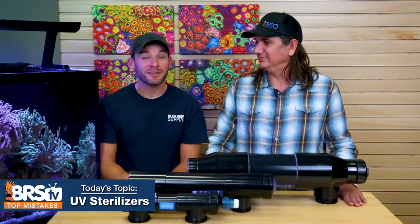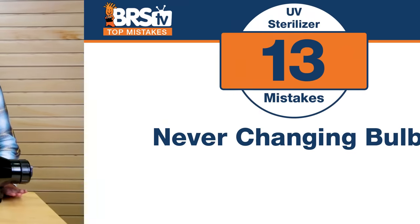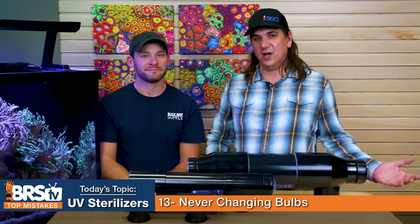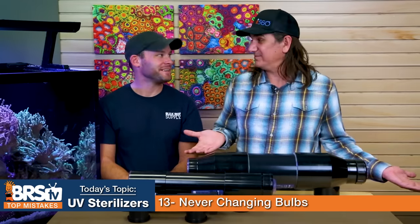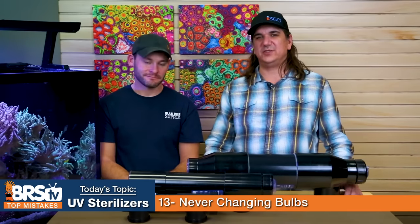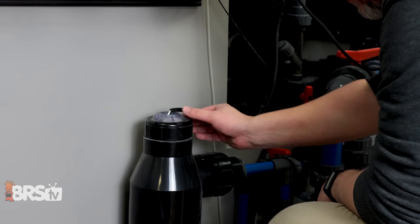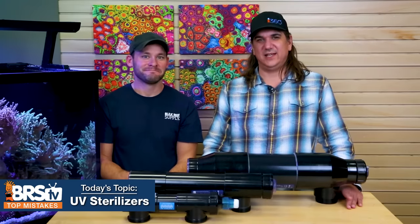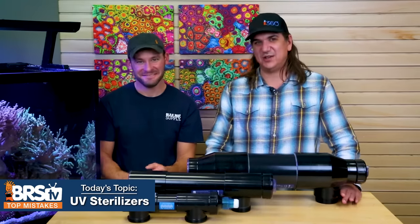Number thirteen: change your UV bulbs. Don't make the mistake of never changing them — they degrade over time and become less effective. Swap them out about every nine to twelve months. They're probably 50% less effective before you know it, so you might as well just turn it off. Change out the bulbs once a year to get the effectiveness back and make sure the tool is working properly.